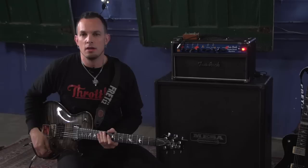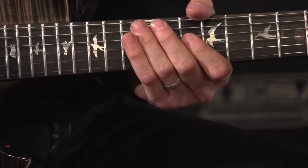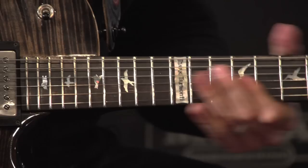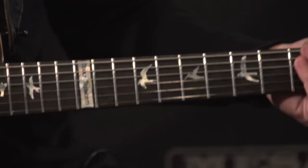After you've done that lick and shifted between those two, you're just going to do a simple pentatonic. Slowly, that's you just barring the top three strings at the 10th fret and sliding.